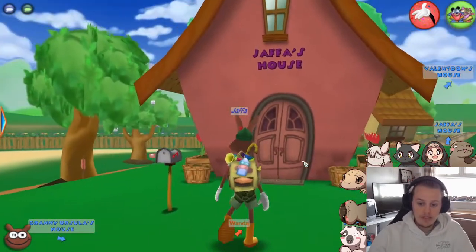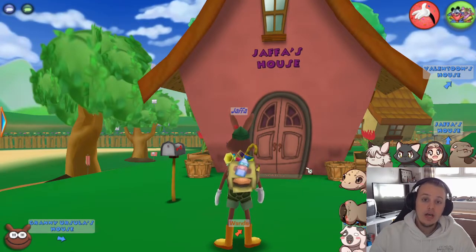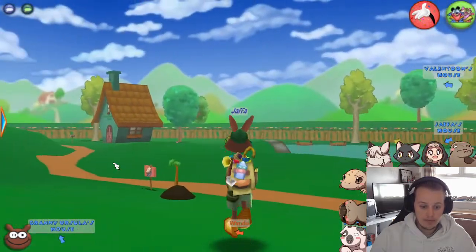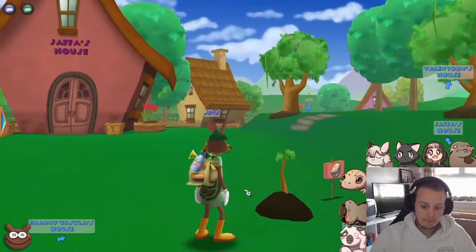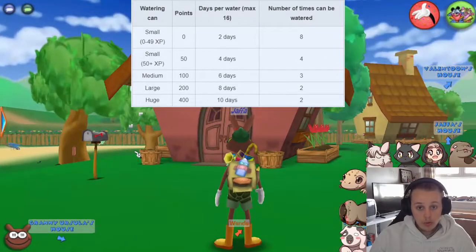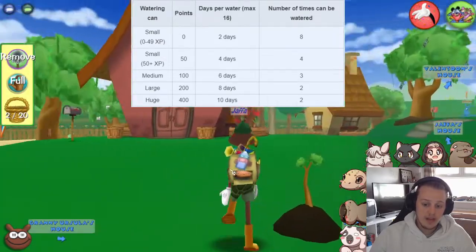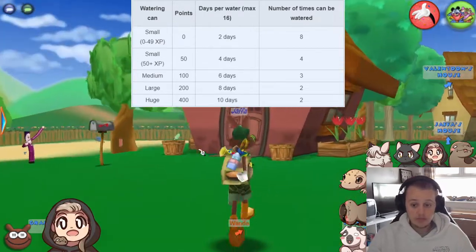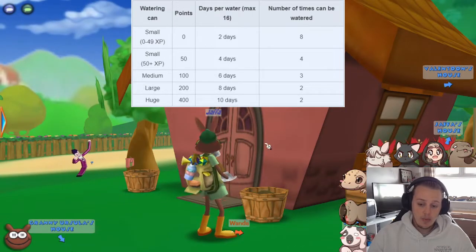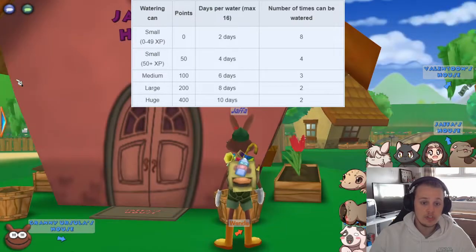So, gardening. There are quite a few things to talk about when it comes to the flower side of gardening — not trees, but flowers. Firstly, you've got a watering can, which you can level up four times: small, medium, large, and huge. Each time you water something — say you've just bought your gardening kit and planted a flower — when you water that flower, it keeps it fresh for up to two days on the small watering can.